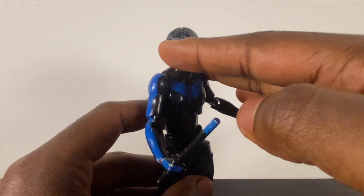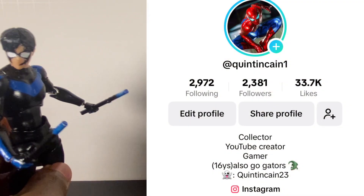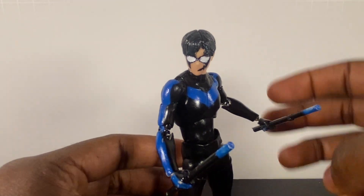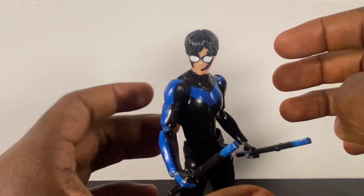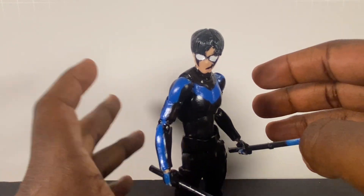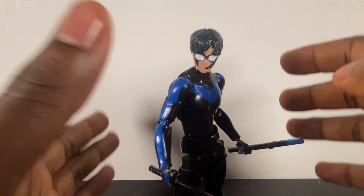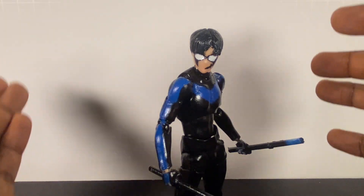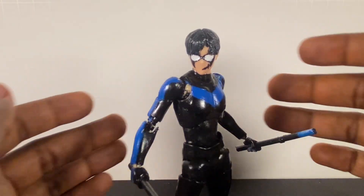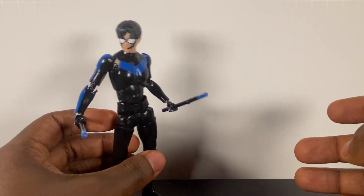If you guys saw my TikTok — go follow me — you'll see my videos and action figure ideas way earlier than I post them on YouTube. I only post on YouTube and then promote it on TikTok, but I do give sneak peeks on TikTok and Instagram, mainly on TikTok though.